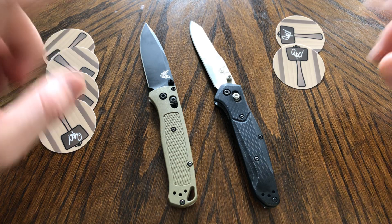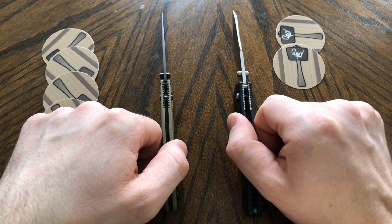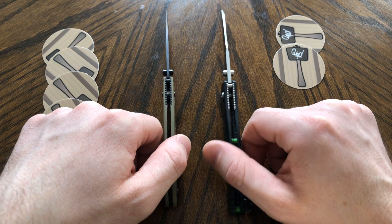Lock system: both are axis locks with a sliding bar. I've already given the 940 a slight action advantage, so I won't compare these separately either.